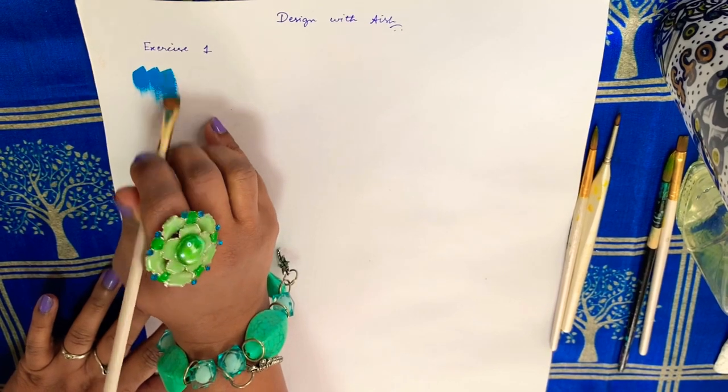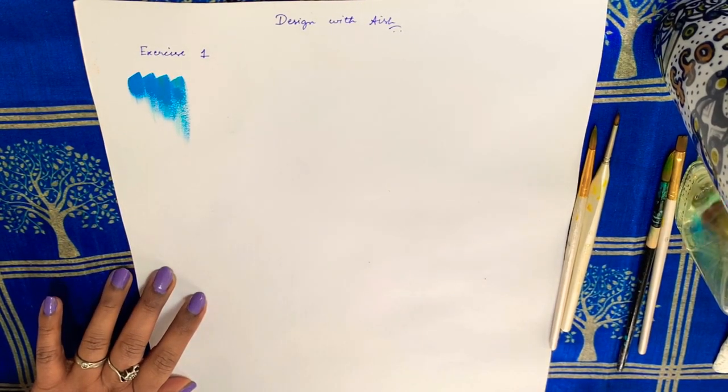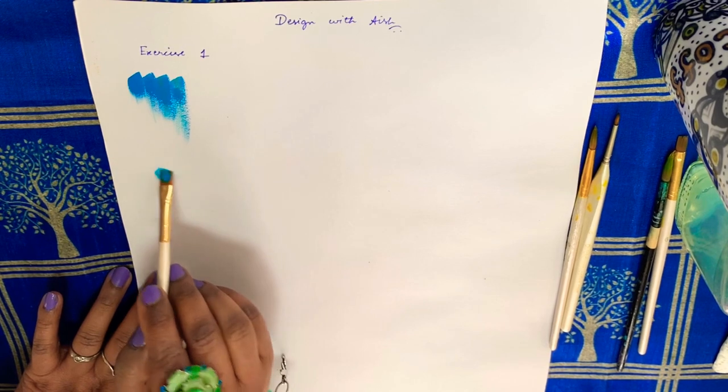First is the dry brush stroke without any water. Second is the wet brush stroke.